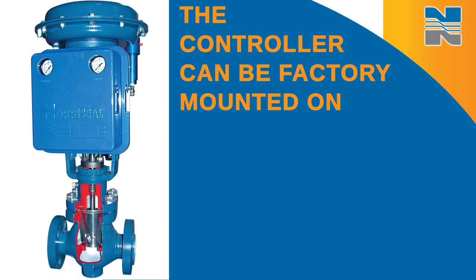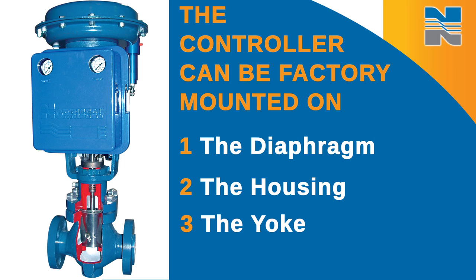The controller can be factory mounted directly on the diaphragm housing or yoke, which you indicate during the specification process.